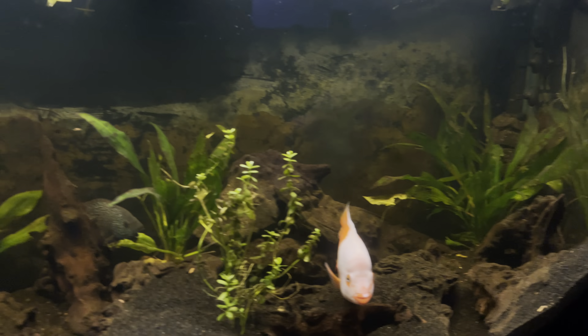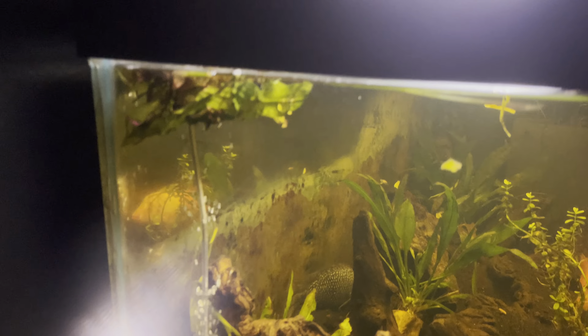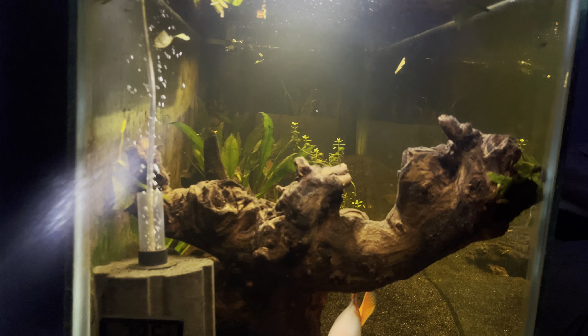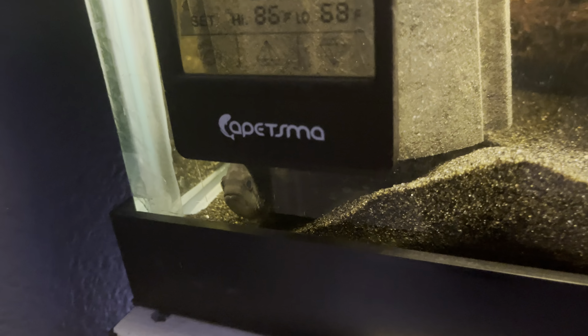I have a baby dove eye in here somewhere. See how the tank looks really clear? See where the light kind of shines — I have it a little high for the plants. And there's my dove eye right there; you can kind of see him.